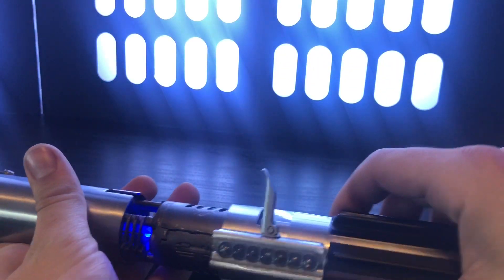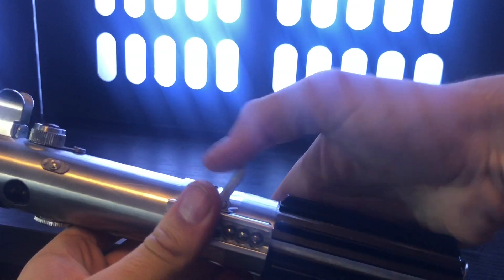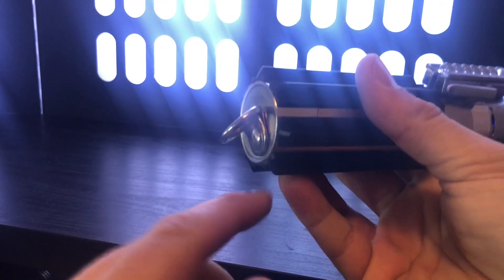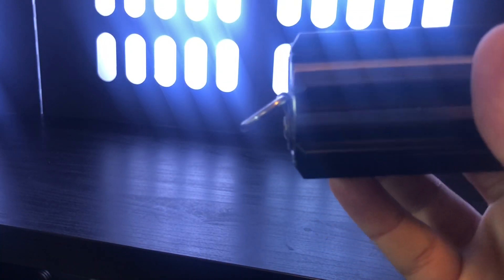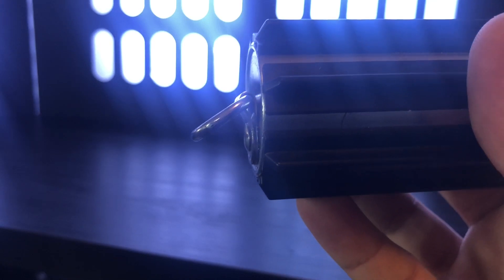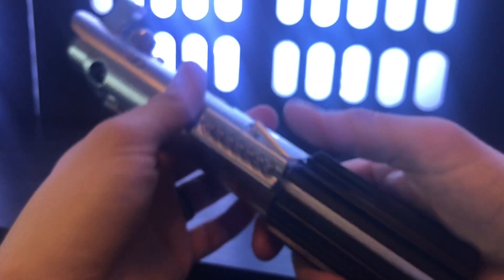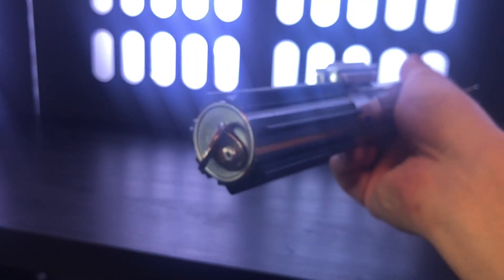I feel like I got the venting pretty well so you can hear it somewhat. The problem with the A New Hope builds is it's hard to get venting holes. It's easier on the Empire Strikes Back one because you could put a slot underneath the cobalt clip. What I do is I put a tiny washer and then under that tiny washer is some holes.